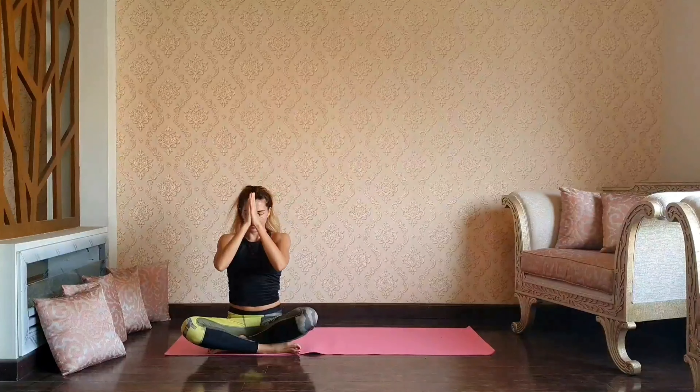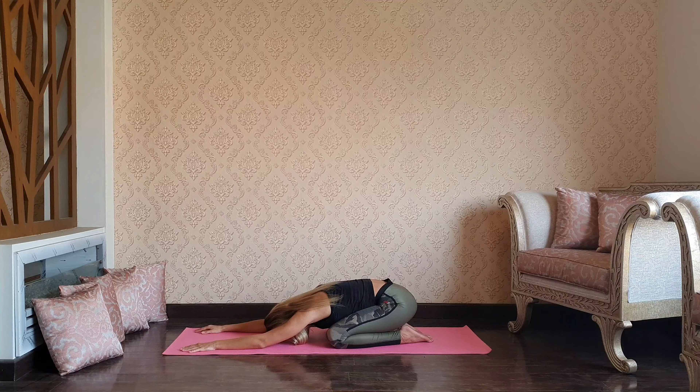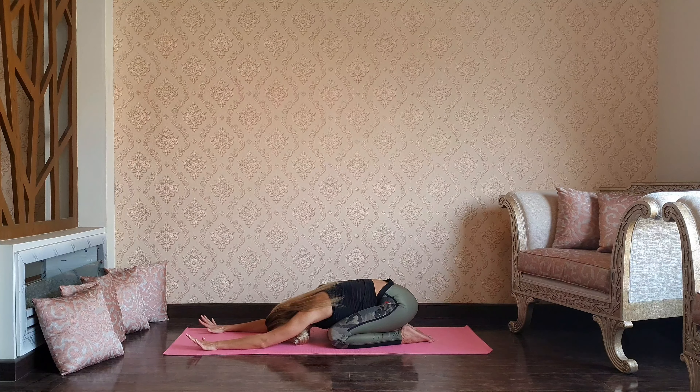Hello yogis and welcome to my channel, I'm Oksana. Today we are doing power yoga for strong arms and shoulders. Please consult your doctor and make sure that the practice is suitable for you. Take care and enjoy, let's begin.